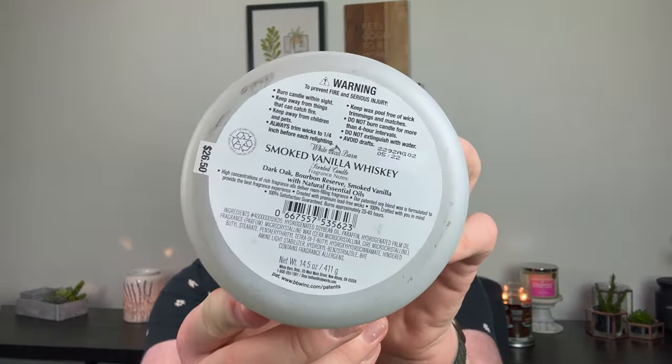Let's start with my candles. I only have three Bath & Body Works candles to talk about. The first one was a total miss — Smoked Vanilla Whiskey, which is new this year. The notes are Dark Oak, Bourbon Reserve, and Smoked Vanilla. I really liked the way it smelled on cold, but on warm I barely got anything — kind of a boozy, rich vanilla. On warm, I didn't get anything, and notoriously Bath & Body Works candles hit super low flames about halfway, so I just let it burn until there was nothing left. Total miss.